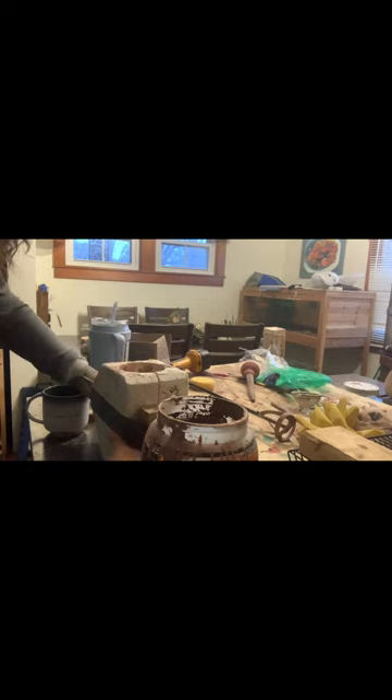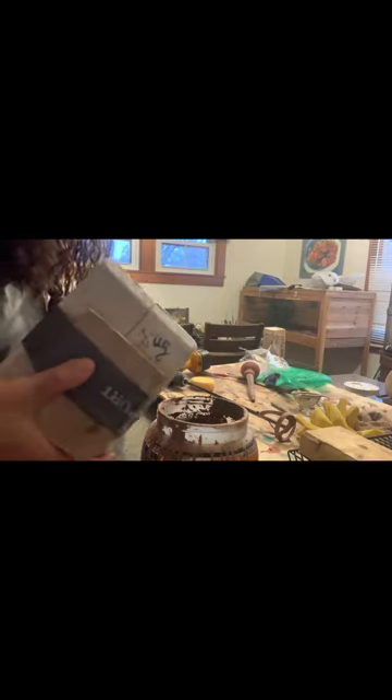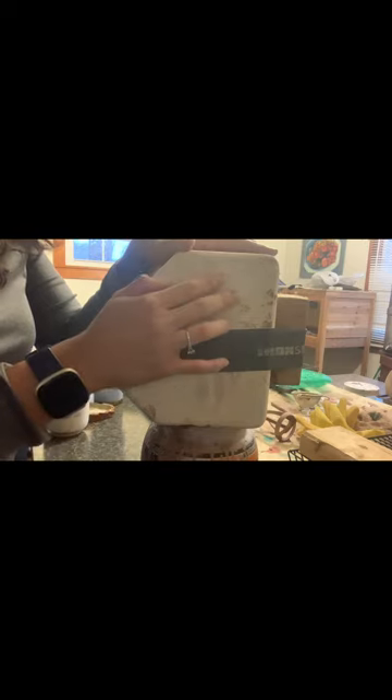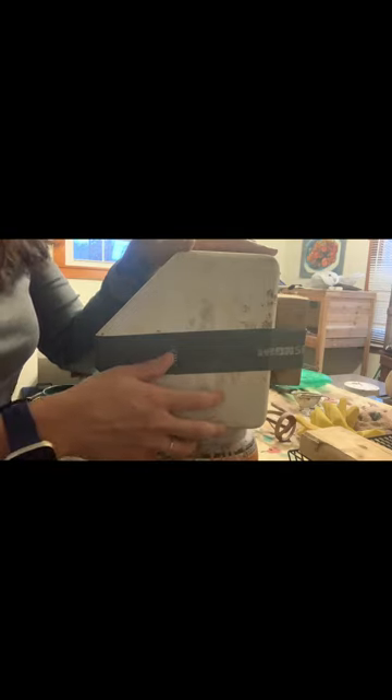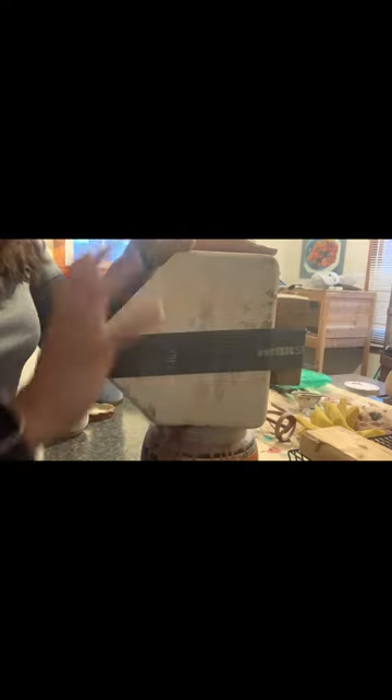I'm going to take my mold and very carefully tilt it over this container and pour the excess slip back in there. You definitely want to let it sit upside down because at the very end of your mold it is still very wet and dripping. If I were to just let this sit right-side up it could become noticeably thicker at the bottom of the cup. I'll hold it upside down for a couple of minutes and look in — if all the liquid has drained out, I'll let it sit right-side up.